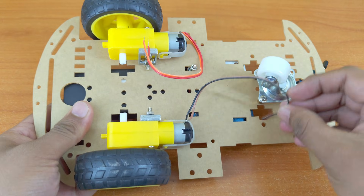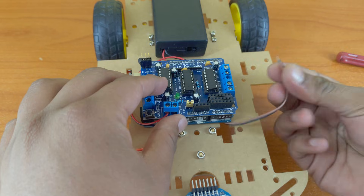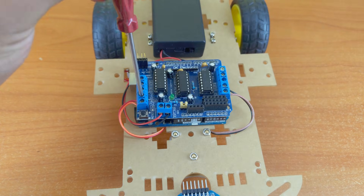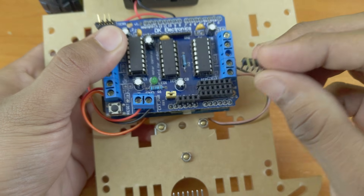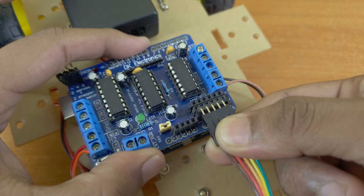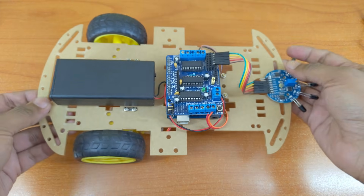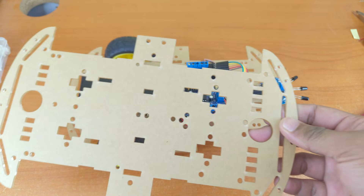Now let's connect all the components. The connection diagram is linked in the description. Now add the second layer of the base.